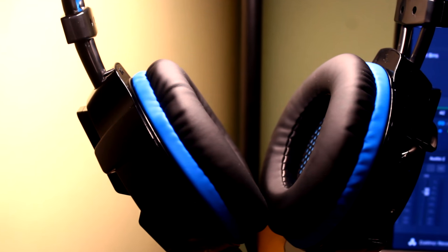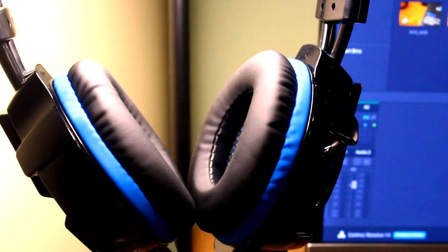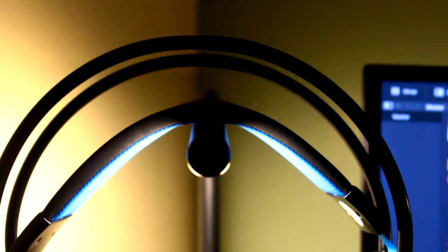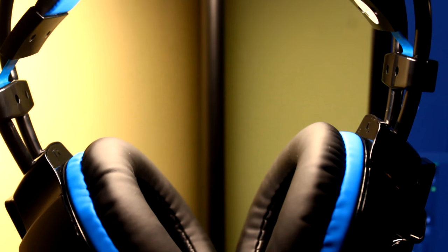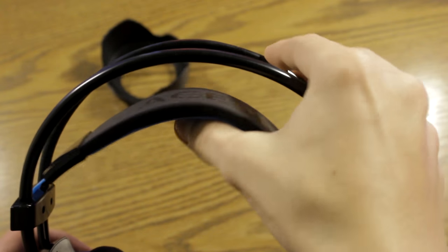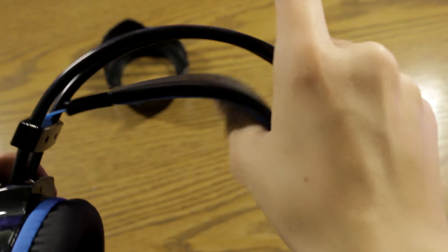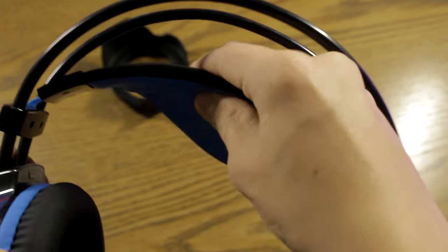The ear cups are absolutely ginormous, and I would not call these true over-ear headphones — they don't really fit on my ears very well, though that might just be me. My one complaint is how you adjust them with that weird headband thing; it can get uncomfortable and hard to adjust after a while. Overall the headset isn't the most comfortable, so if you're on a budget this will do, but I would not recommend wearing it for long periods of time.